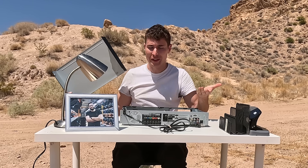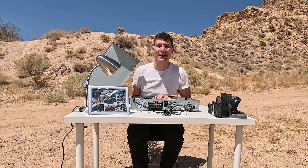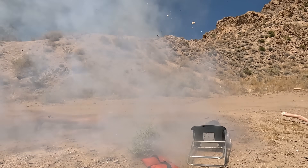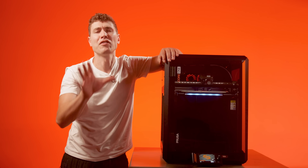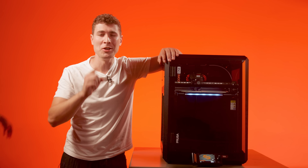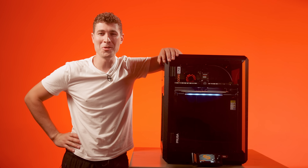Have you ever tried to upgrade a tool or an electronic you own? It's like companies make it impossible on purpose. But Prusa doesn't ever want to leave you behind, meaning you can upgrade instead of completely rebuying when the new hotness drops, saving you money.